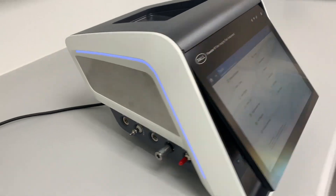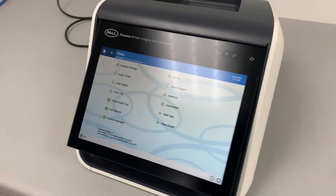Today I'm going to talk about the Poltronic Flowstar 5 Integrity Test Instrument. This is the latest edition offered by Pol Corporation. Like its predecessors, it has been designed for integrity testing of filters in the GMP environment.